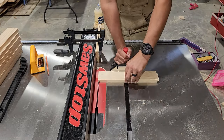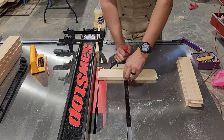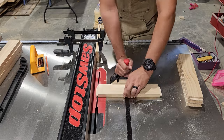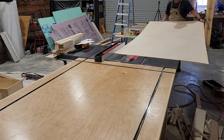Once we have this dialed in perfectly we'll do the same thing on both ends of all of our rails. Then I'm going to cut down the quarter-inch plywood for our center panels.